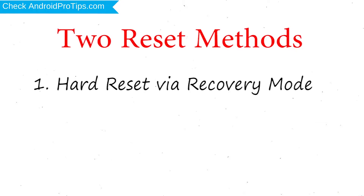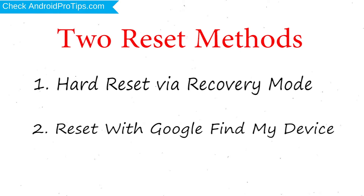We provide two reset methods. First method: Hard Reset via Recovery Mode. Second method: Reset with Google Find My Device.